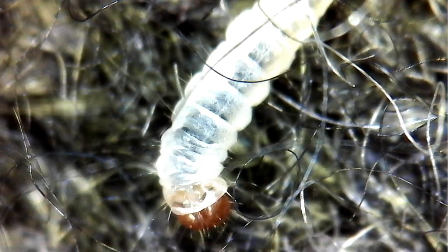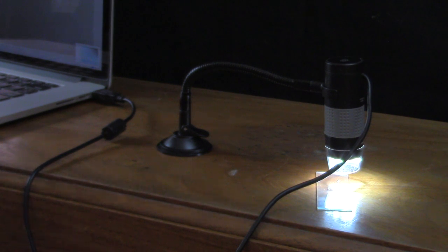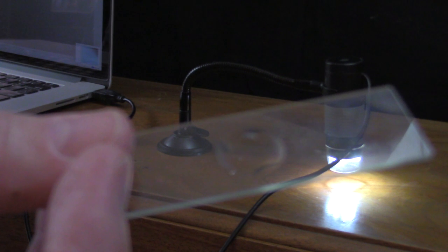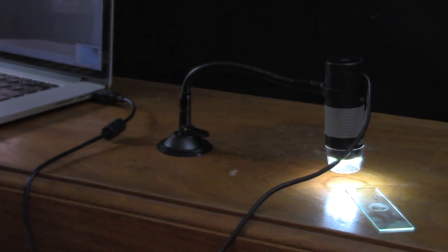In today's video I'm going to take a look at some wool moth larvae with this simple little USB microscope. This one's made by Plugable. I got a couple right here that you can just barely see on this slide that I took off a wool sweater that they destroyed. Here you can see the holes that they ate up and I just scraped them off onto this and froze them.